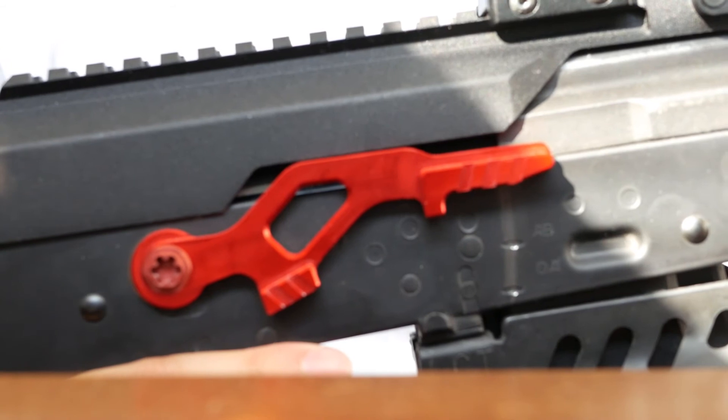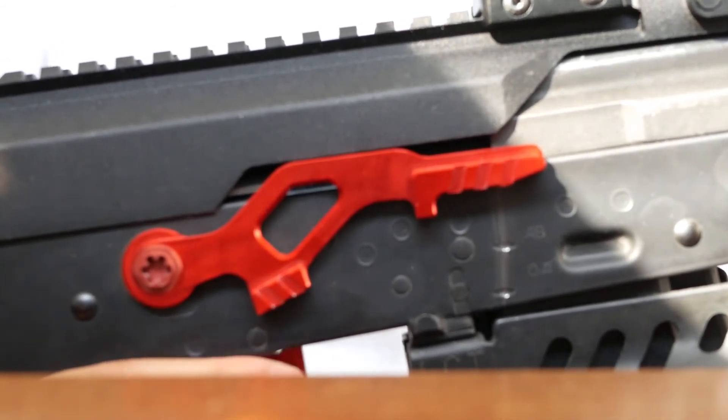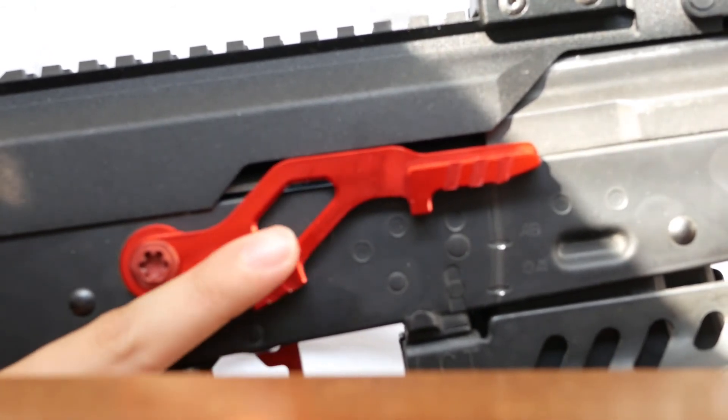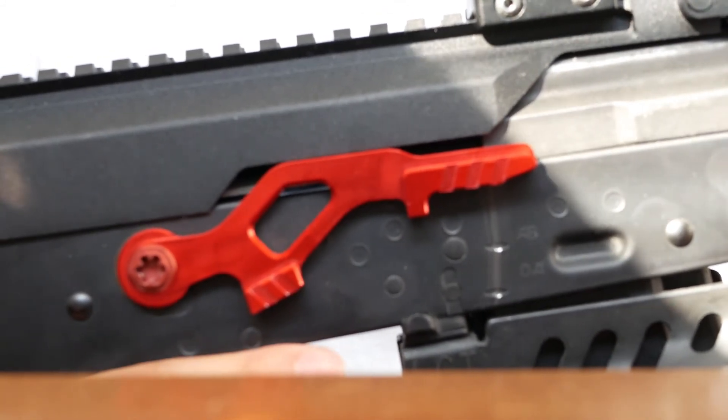Here's the RetroArm selector mounted to an LCTAK and as you can see it fits with no problems. It also comes with a shelf which makes it easier to take the safety off with your index finger. It's just another feature that makes the RetroArm selector better than stock.